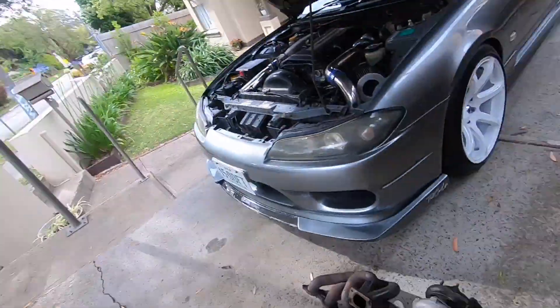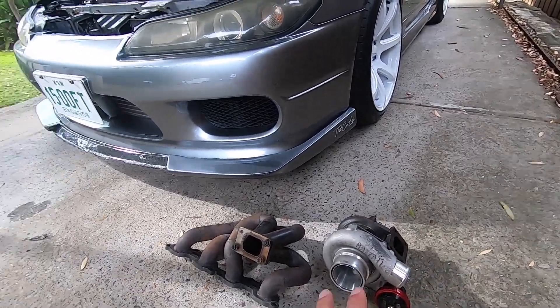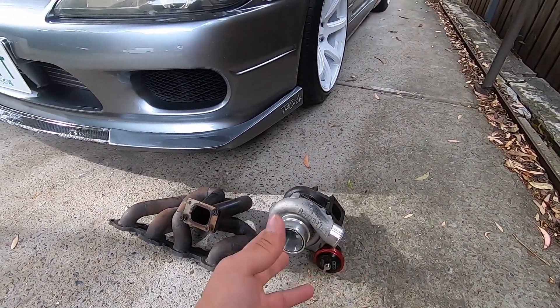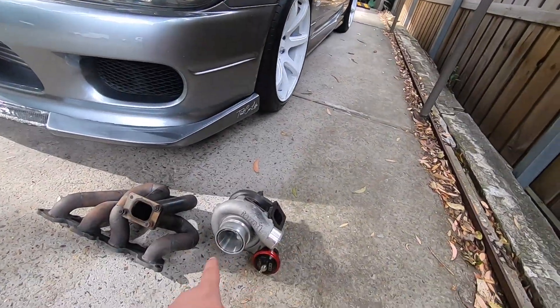The good thing about this turbo is it's literally capable of doing up to 300 plus kilowatt with ease. So when this does go on the S15, with whatever power setup I have, this turbo will be more than capable of supporting that and putting out some really, really good power. It's going to sound amazing too, especially with that T51R mod and the external gate that I'm going to get.